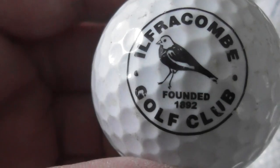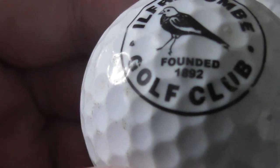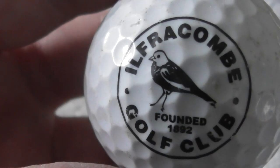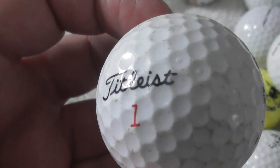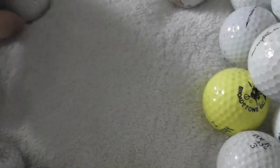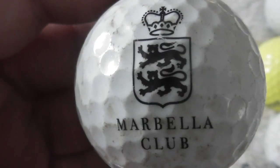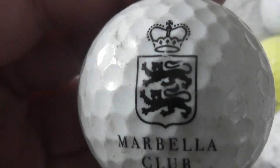Ilfra Comb Golf Club, founded 1892 — and I don't know what type of bird that's supposed to be. 1892, that's a long time ago. The ball's not bad. Next: Marbella again — somebody's been going to Spain for their holidays.